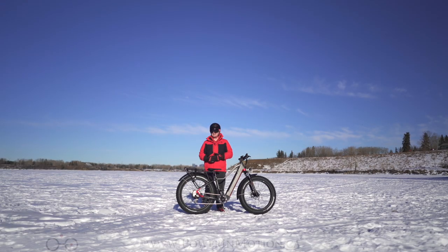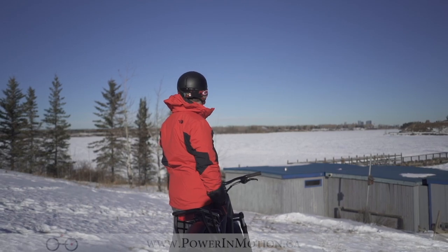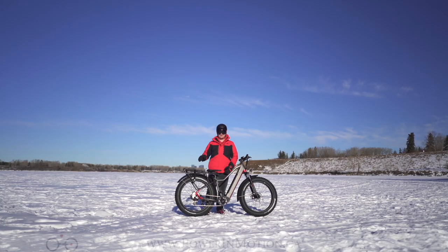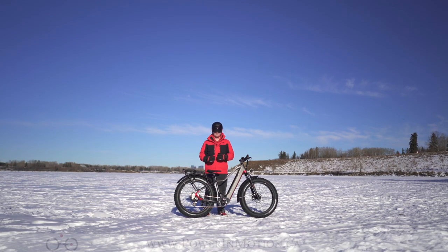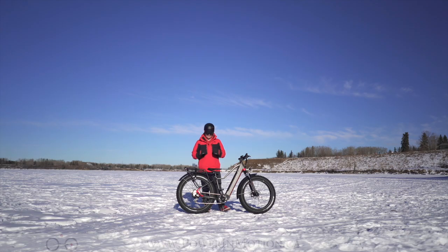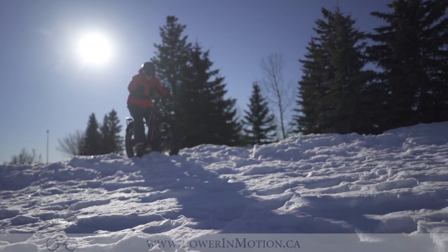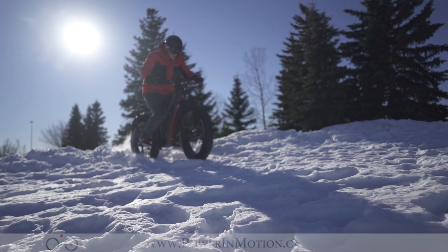Welcome to Power In Motion YouTube channel. I'm Nick and today we're out here at the Glenmore Reservoir. It's been completely frozen over, it's got a nice layer of powder on top and we've been ripping around this brand new Aigo Xtreme 3.0, the third generation of the Xtreme series. This bike has always been a great value bike from Aigo. With its fat tires and its 500-watt rear hub motor, this bike has great output for the price.